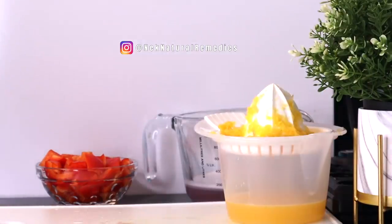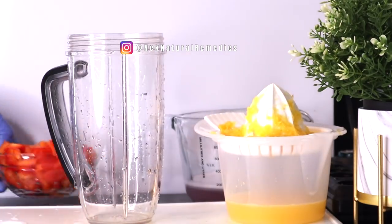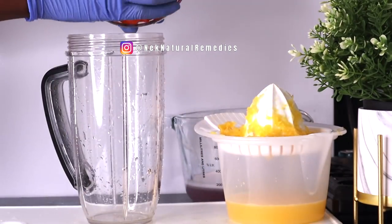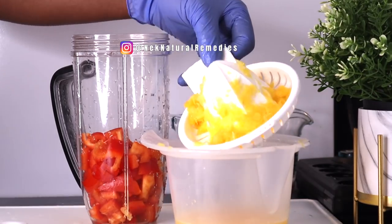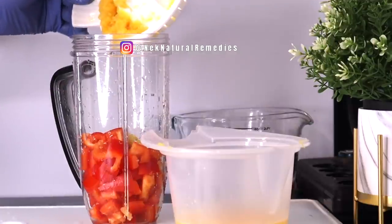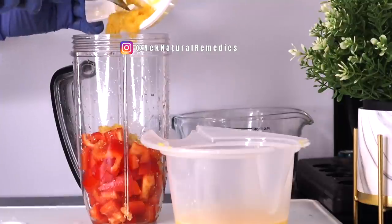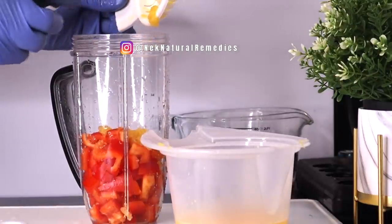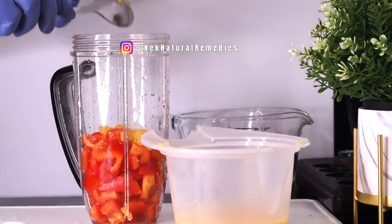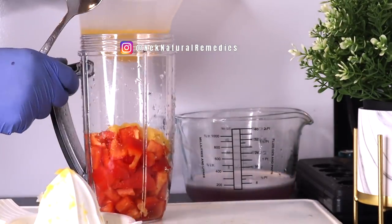After preparing everything, it's time to combine everything into the blender and blend. We are going to drink everything in this treat. Remember, we strained out the fiber of the garlic and onion, but here we are adding all the other fiber. This is what your body needs to fight against diseases, infections, and to stand strong against unknown bacteria and germs.